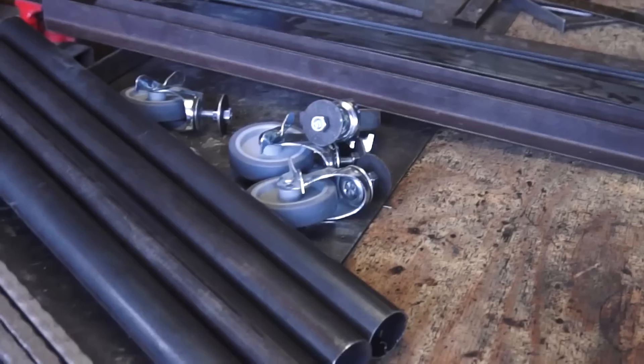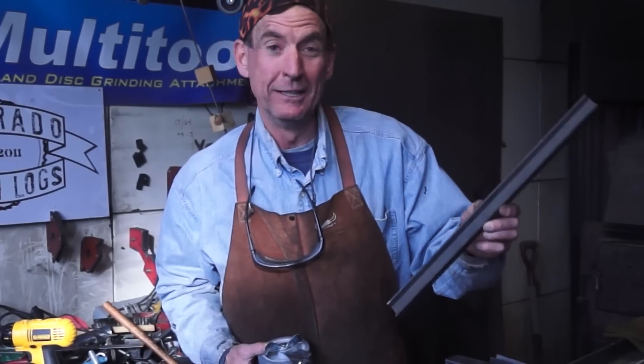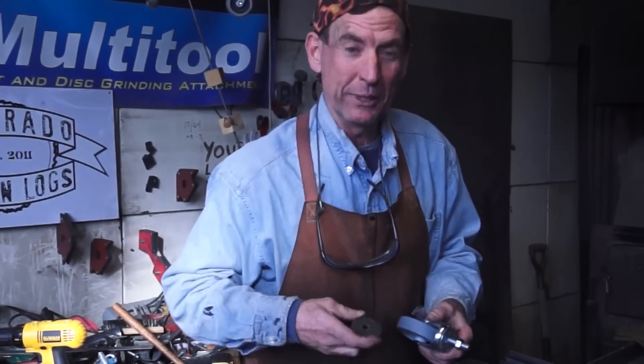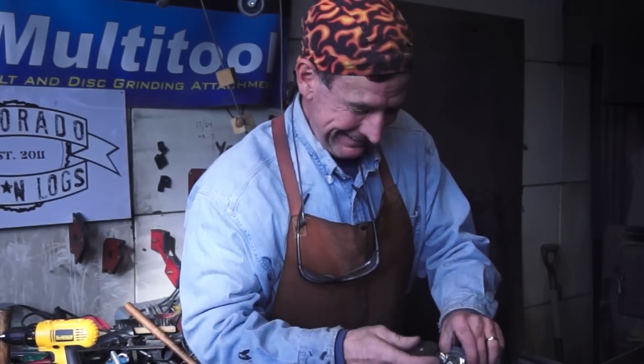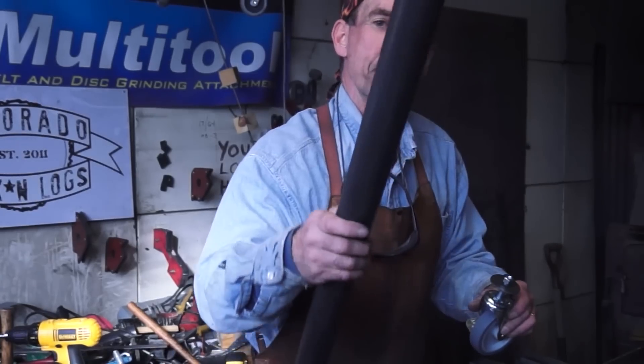Here you can see we've got all the parts cut that we need, including this one inch channel that we're going to use for our drawer. First thing we're going to do when we get started is work on these end caps for our legs. I've got to thank my buddy Joel Dixon for sending me these. First thing we'll do is weld these nuts on and then we'll cap off the pipe.